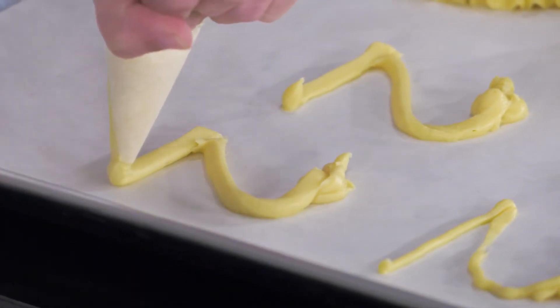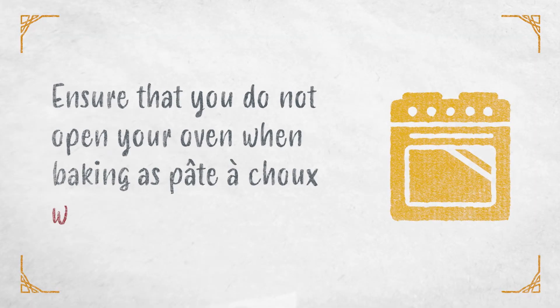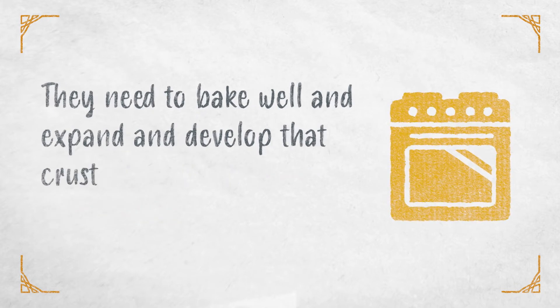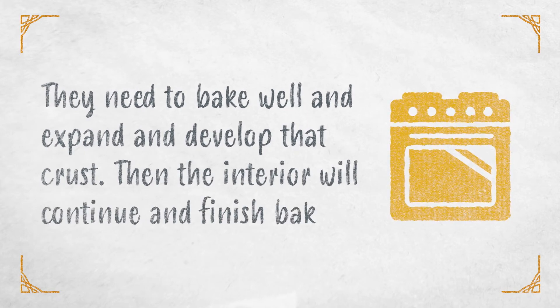Now these are ready for the oven. Ensure that you do not open your oven when baking, as pâte à choux will deflate. They need to bake well and expand and develop that crust. Then the interior will continue and finish baking.